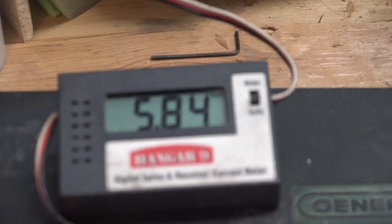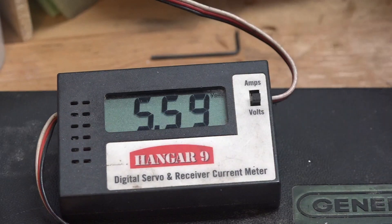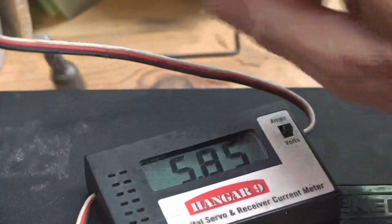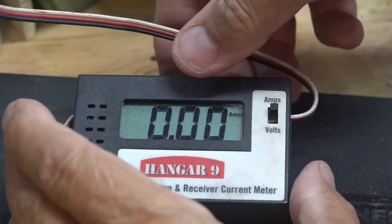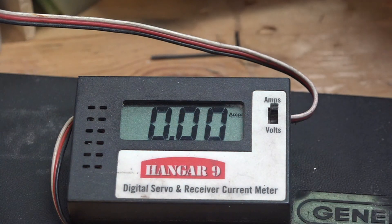The power box is set to 5.9 volts and the current drain with no load is about half an amp.